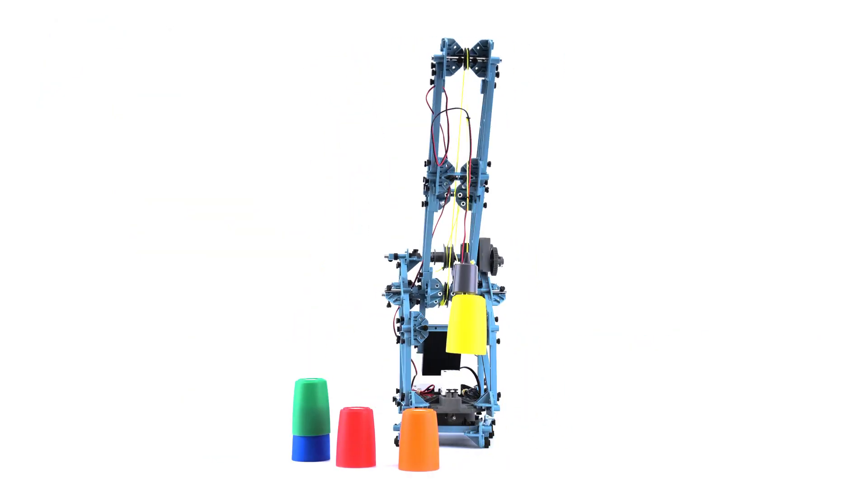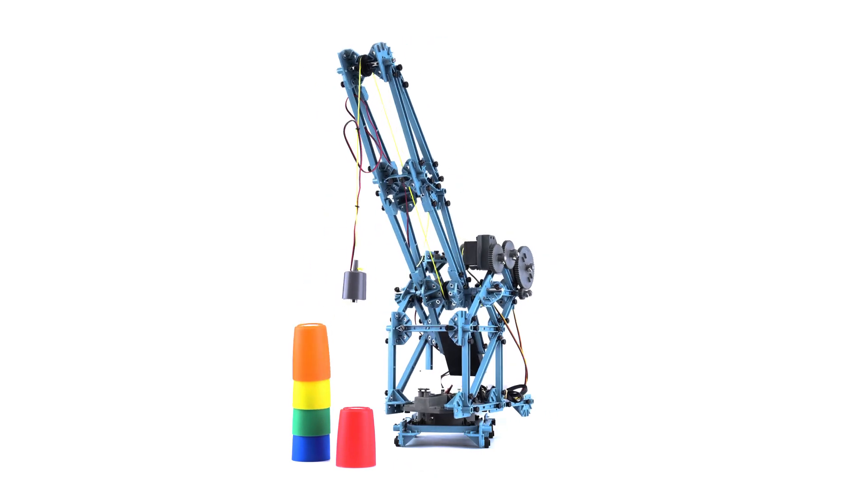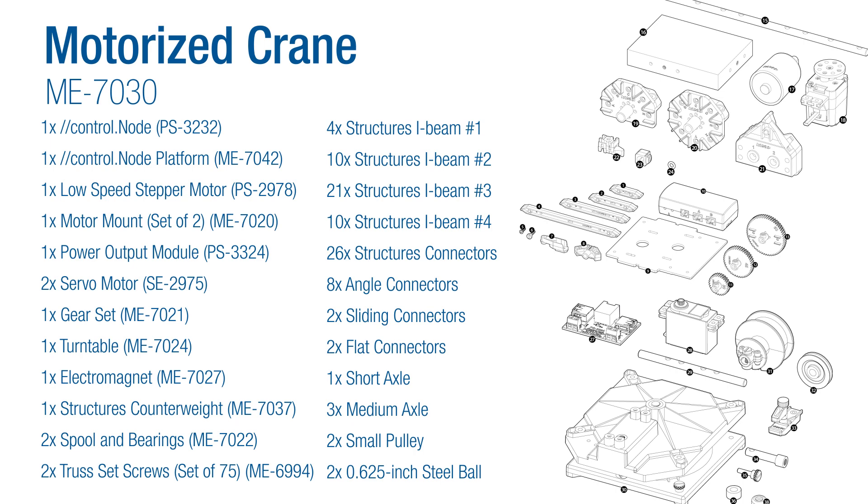PASCO's motorized crane utilizes the PASCO structure system, the gear set, turntable, counterweight, electromagnet, stepper motor, servo motors, and most importantly, the control node.